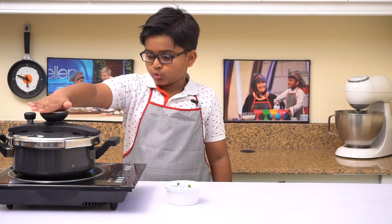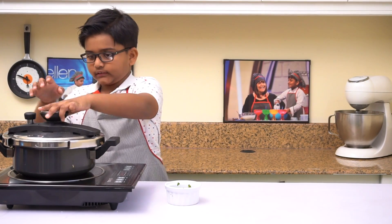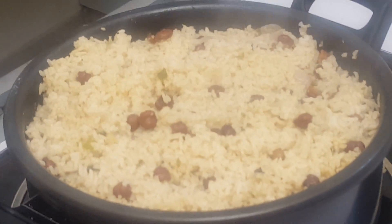Perfect! I've cooked it for two whistles and let the pressure down. Now it's ready — let's see how it looks. Whoa, looks very yummy!